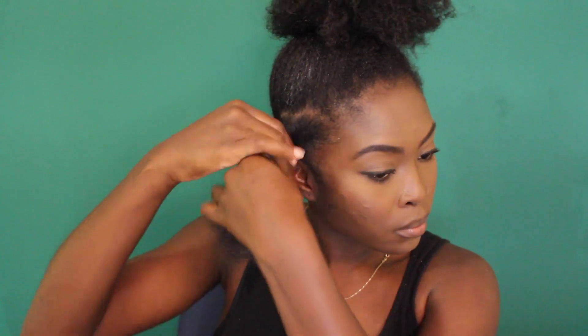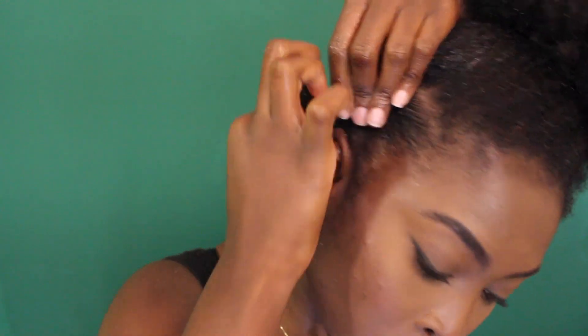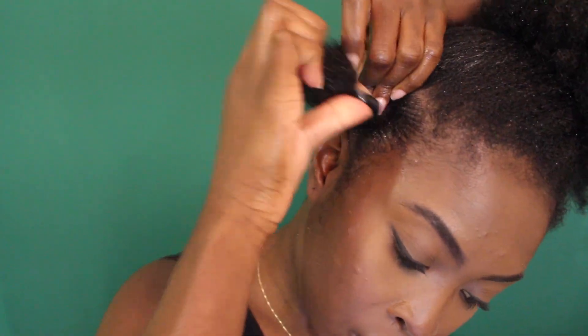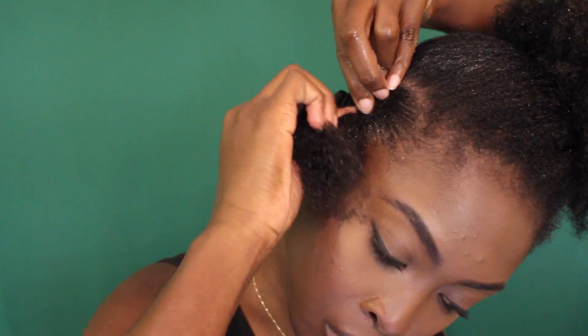I'm doing kind of like a finger coil — just twirling it between my fingers like this. Then I'm going to wrap that around itself to make a nice little bantu knot. I'm not just going to take my hair and start wrapping it; I like to twirl it and then wrap. So then my hair is super stretched, super defined, and just really neat when I take it out.